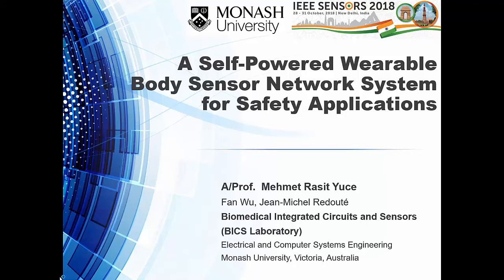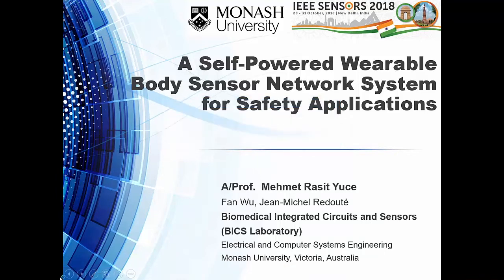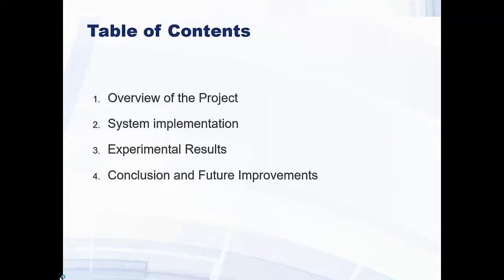Good afternoon, thanks Chairman. I am Mehmet. We are working on this project we call VSAFE — wearable, self-powered environmental monitoring devices for safety applications. This is basically a collaborative work between some groups in our university and my student Fanbu, who is the primary author for this work.